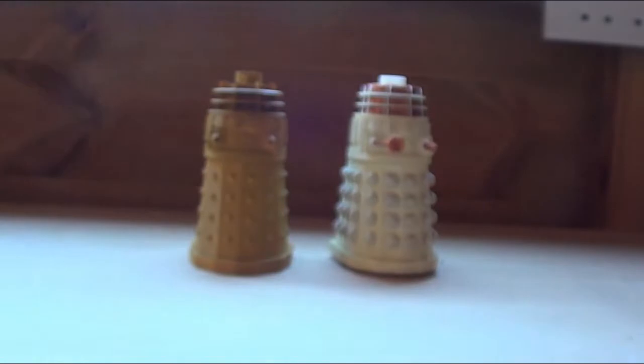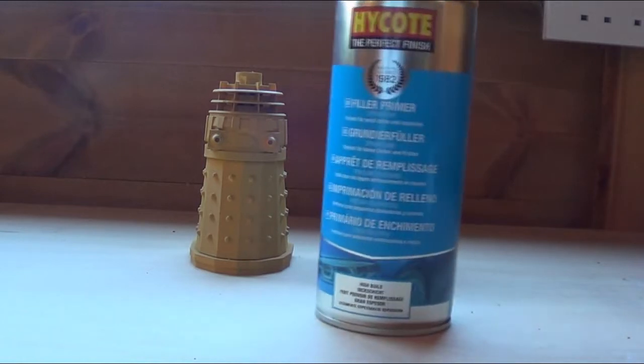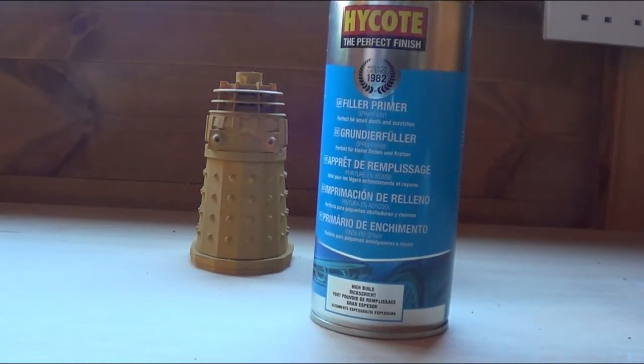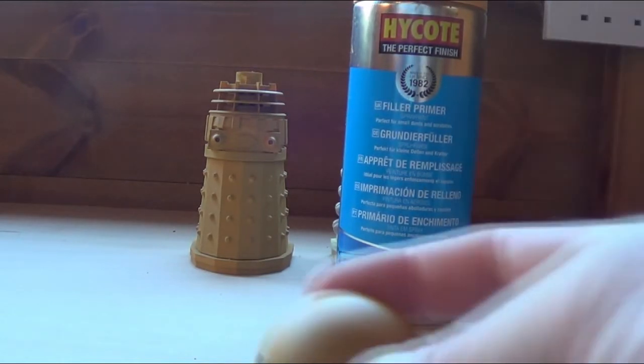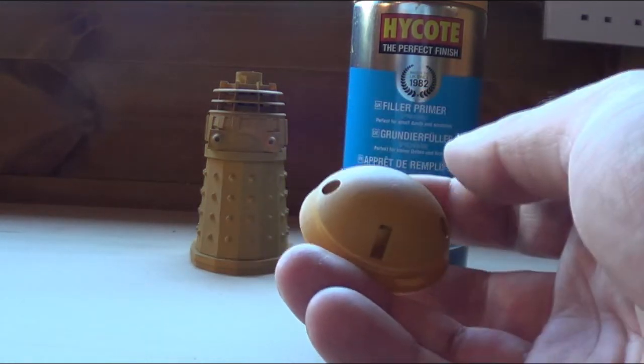What I've been using is this stuff — filler primer. It was recommended to me. Not cheap — about £8 a tin and I've used half of it, not just on this Dalek but on a couple of other things as well. Basically you spray it and you sand it, then you spray it again and you sand it again.